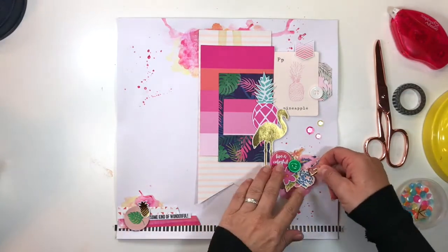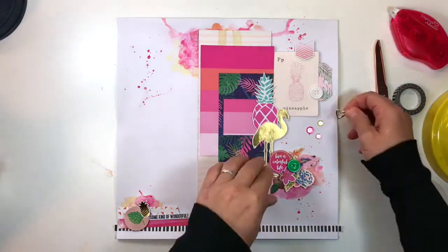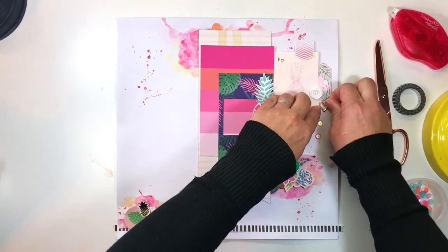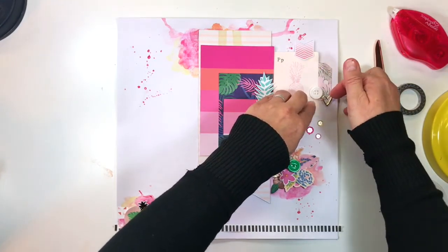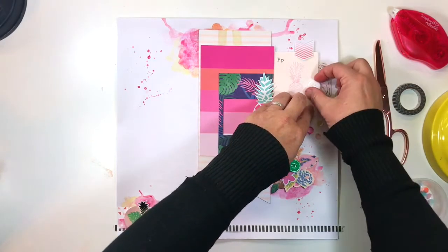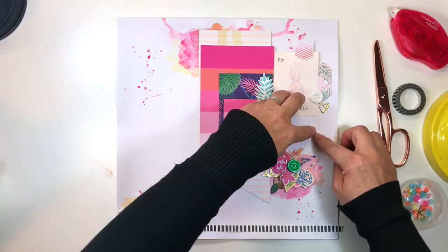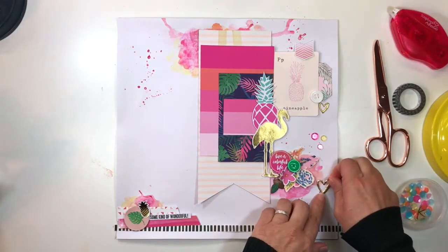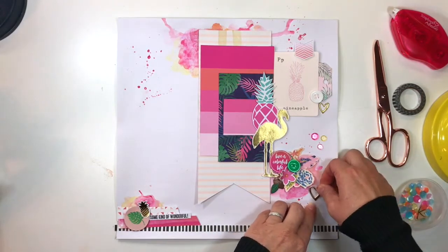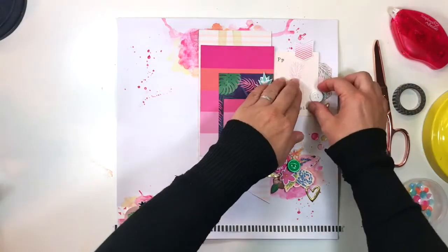A little sparkle with some sequins. The nice thing about this month is that we got sequins instead of enamel dots, which is really great for a bit of variety — even though, let's be honest, who could ever have enough enamel dots. I really like the colors that Kimberly chose for this month's kit — they have a pearlescent vibe but the colors are softer, which is super.